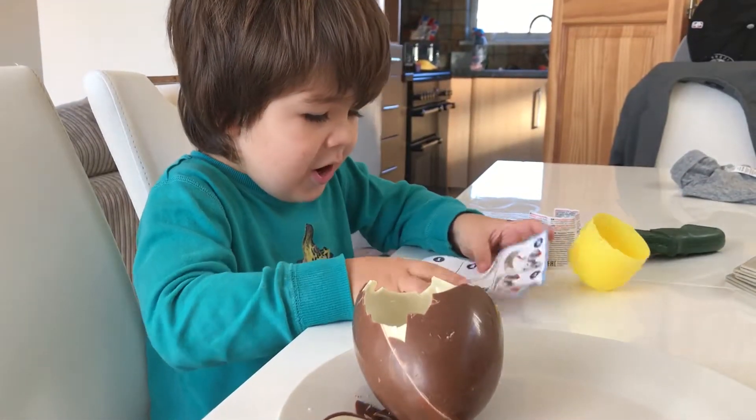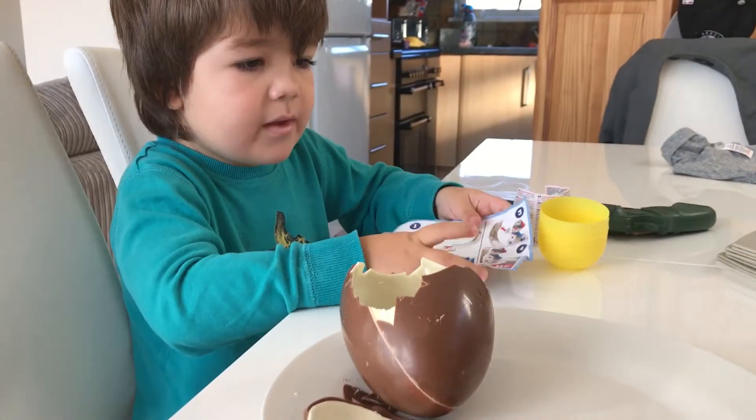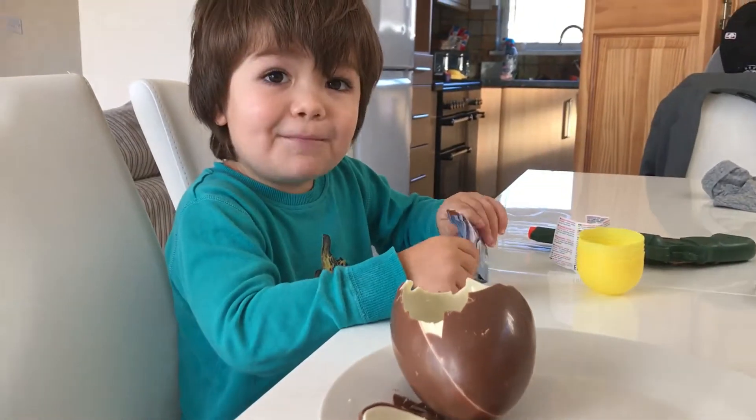Yeah, put it on the table. Say bye bye! Bye!